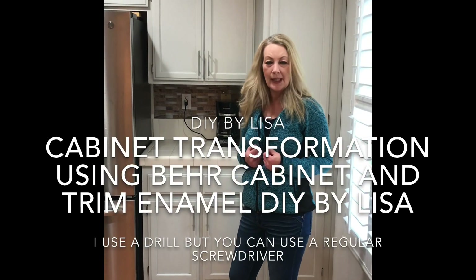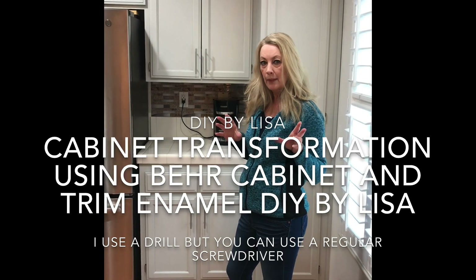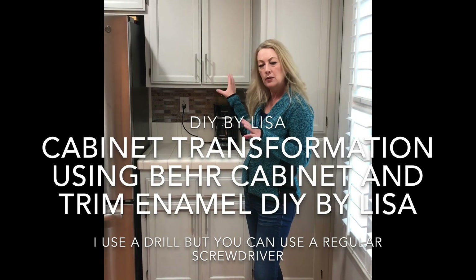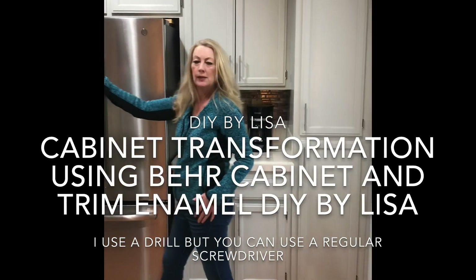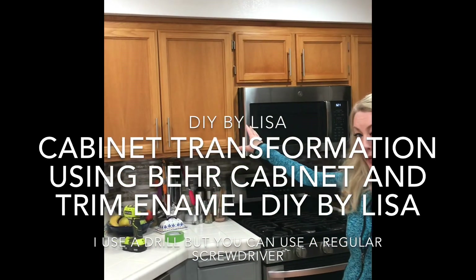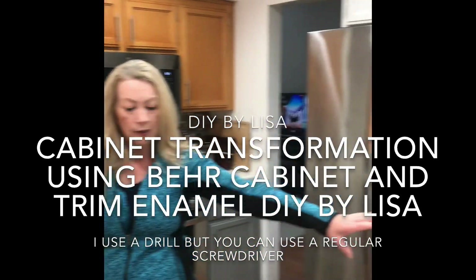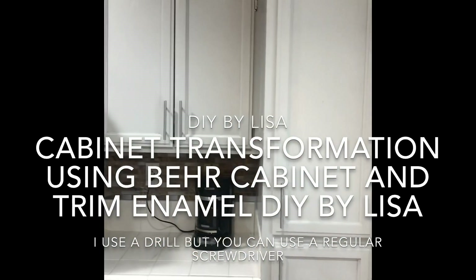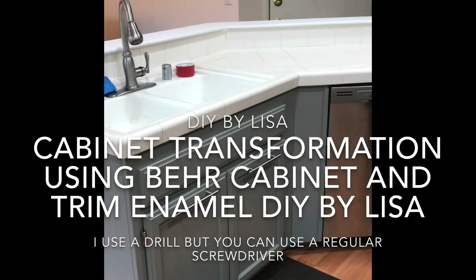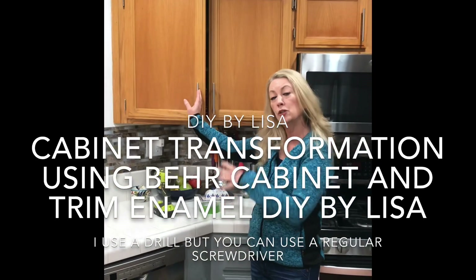Hi, welcome to my home. My name is Lisa, I'm a DIYer. I decided to update my kitchen — I wanted a farmhouse look, so I decided to paint over my honey oak cabinets. I've got the 1992 cabinetry that came with my home. Last night I did the Dolphin Fin gray over here and then the Creek Bend gray on the lower cabinets to get a contrast. Today I'm going to do the honey oak in Dolphin Fin and make it a two-tone kitchen.